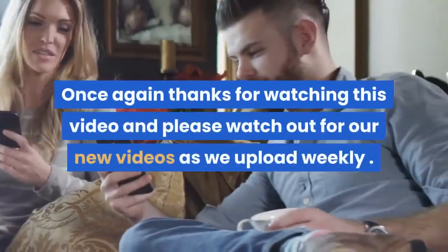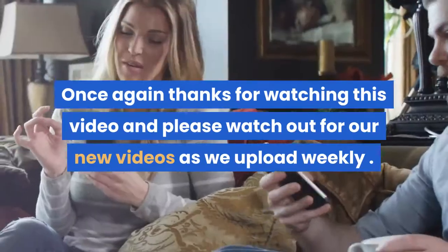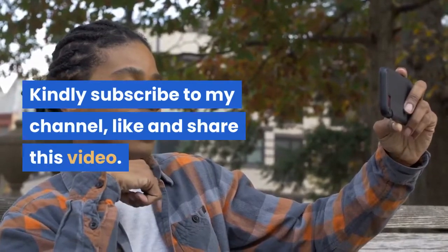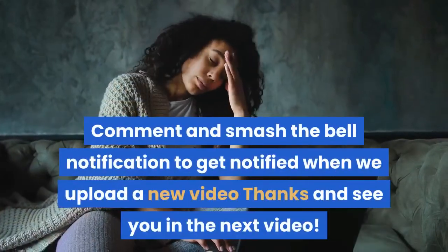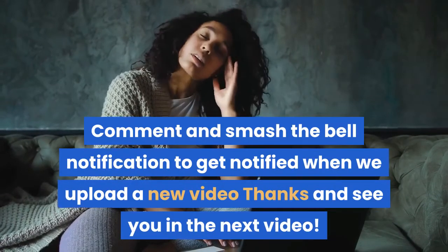Once again, thanks for watching this video and please watch out for our new videos as we upload weekly. Kindly subscribe to my channel, like and share this video. Comment and smash the bell notification to get notified when we upload a new video. Thanks and see you in the next video.